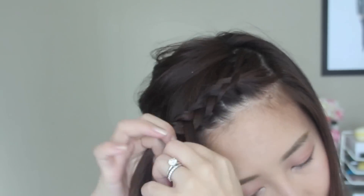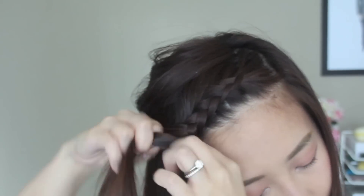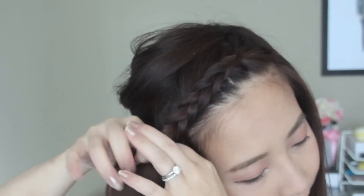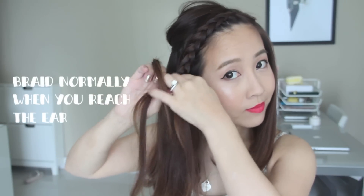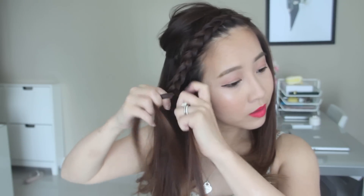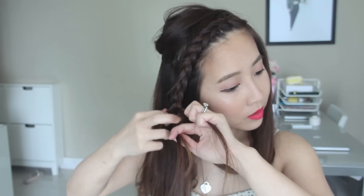You guys know the gist, so let's fast forward. As you can see, I'm pretty much just following my hairline, and I'm going to let it work until it reaches the top of my ear. From there I can just braid normally. You don't need to braid all the way down, but it's probably safer to add a little bit more just in case.